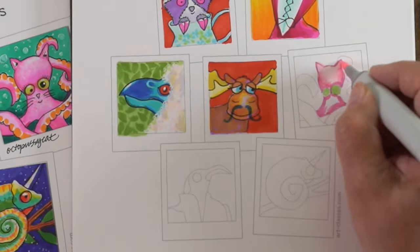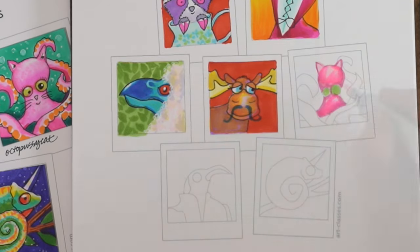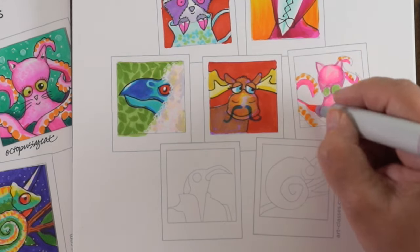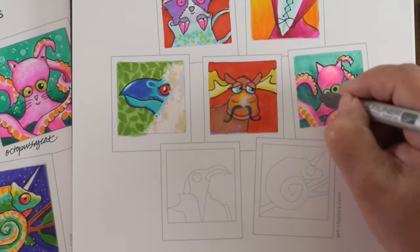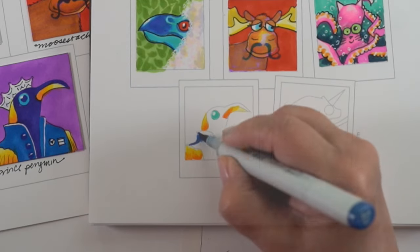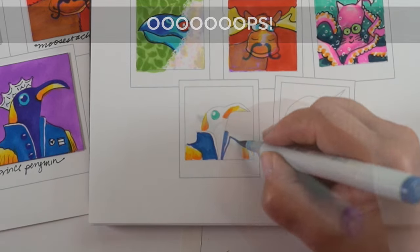You also don't have to already know how to draw. I will give you the blanks for these, so you'll get a version with just blank squares and you can draw the animals in. I'll show you the drawing steps, breaking them down into simple shapes. But you can also use this version that has the sketches already in it.